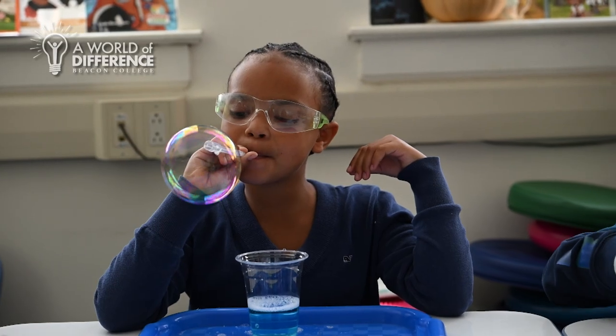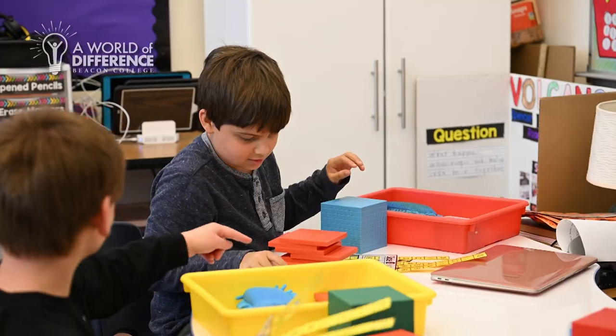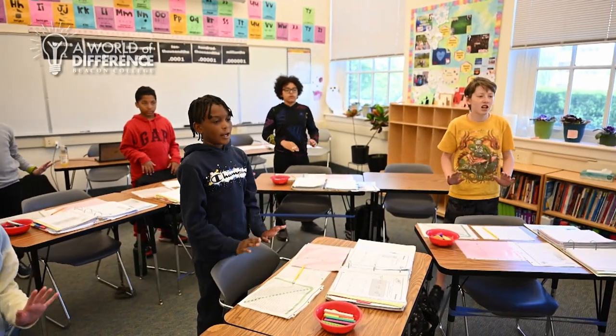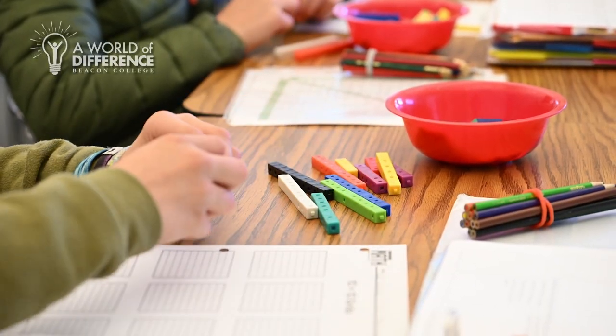The school employs engaging hands-on learning activities such as math cereal, blocks, probability challenges with bubbles, along with music and dance. For me, having something to visually see and touch and physically be a part of to try to understand why we do this and why it happens has always just helped me better understand it.